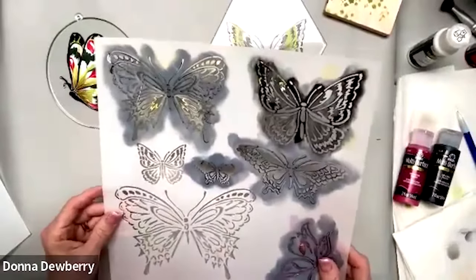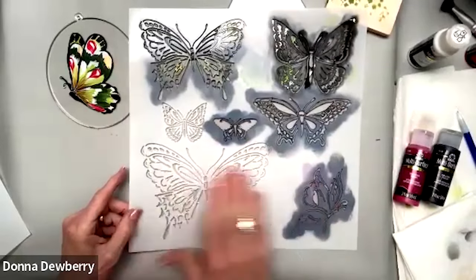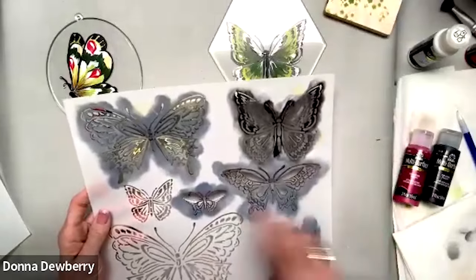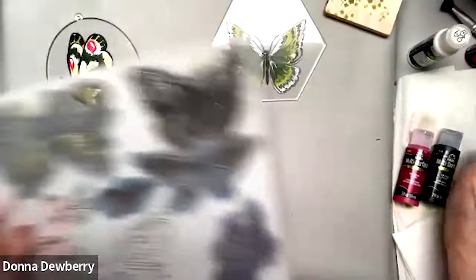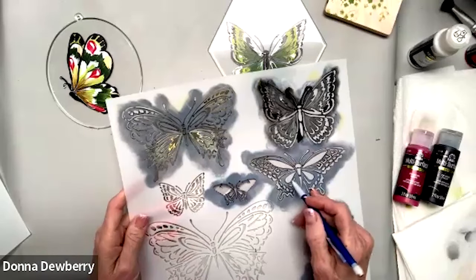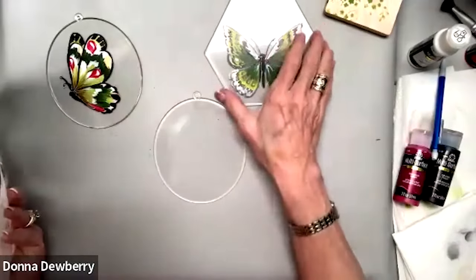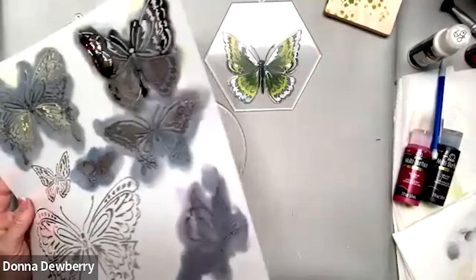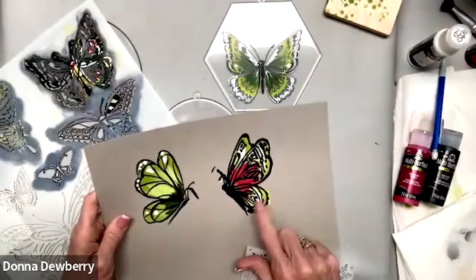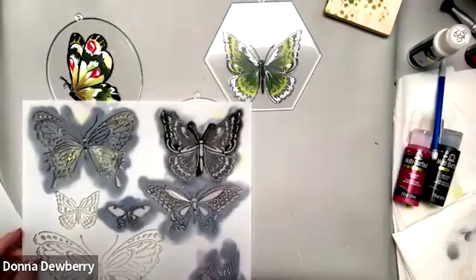People told me why they wanted these stencils: they know how to shadow, but their wings don't end up uniform. So with the stencil you use a pencil to go around just the outside edges, the body, and the antennas — or you can also add the features with a pencil. I also drew one freehand. This is how it looks when you stencil badly — see the goop everywhere. I'm going to show you today how to do it and get a nice look.